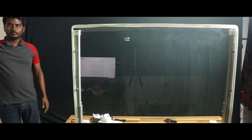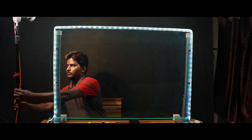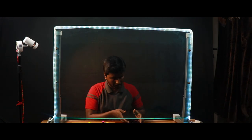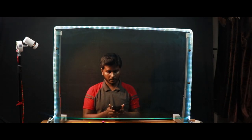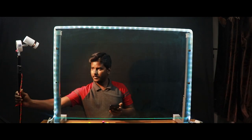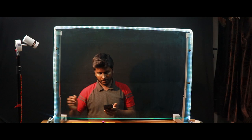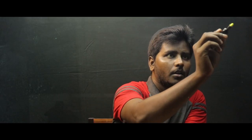Our setup is almost ready. Everything looks good. Let me turn on some lights to illuminate myself. Let me play with the ISO and exposure settings. Let's zoom into the glass — the smudges are now invisible and the writing looks legible.